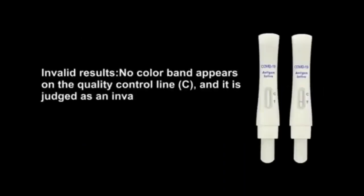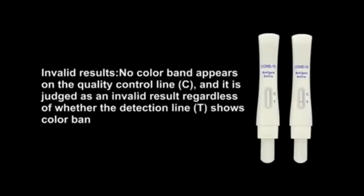Invalid results: No color band appears on the quality control line C, and it is judged as an invalid result regardless of whether the detection line T shows a color band or not.